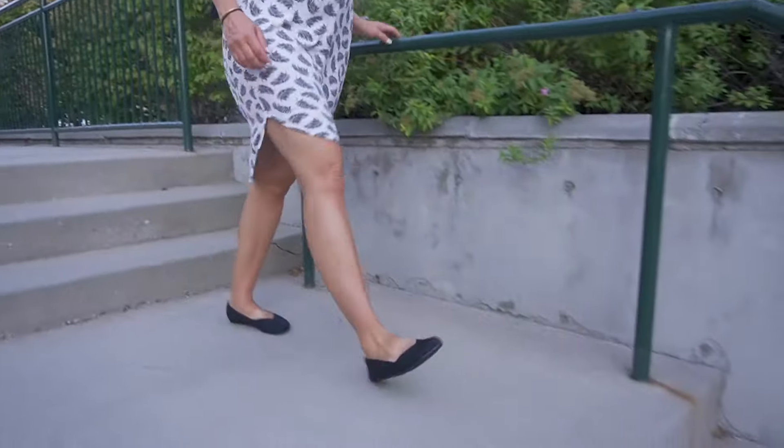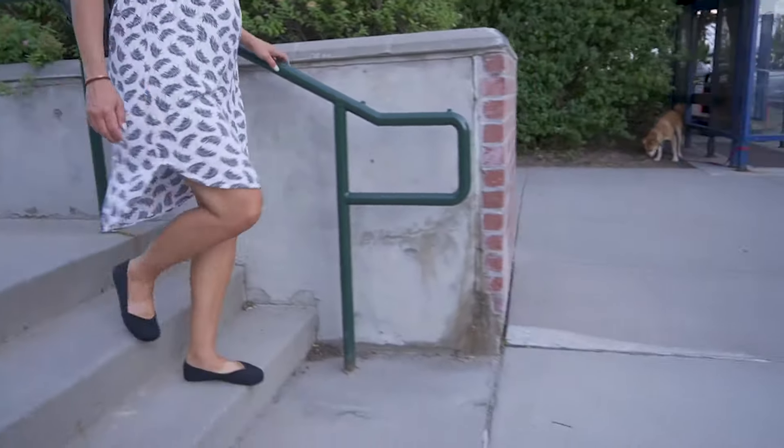Hi, my name is Michelle and today I'm going to be reviewing the Phoenix slip-on. I just got this shoe a couple days ago and I gotta say I've already worn it several times and I absolutely love it.